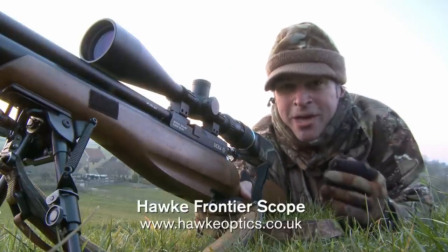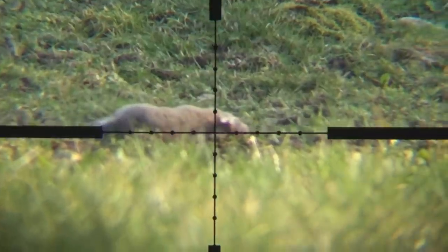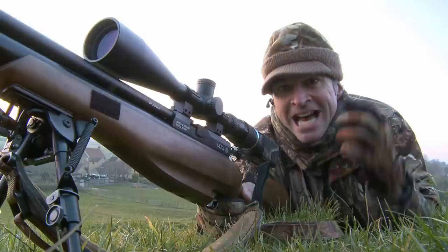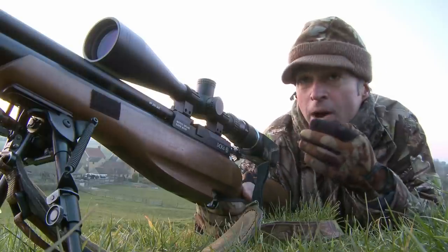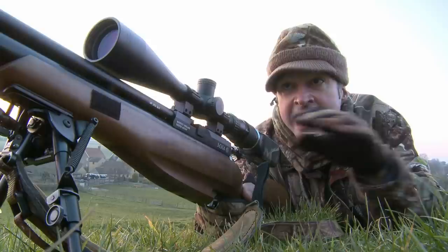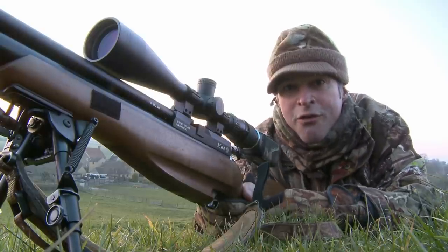Right, another cartwheel there — another clean kill. That one was a little bit smaller, probably about half grown, but this is a pest control job and they all count. That one came out quite quickly after the last one. The sun's dipping behind the hill behind me now, it's cast me into shade, but there's still just a nice bit of sun catching that bank and I think the rabbits are coming out to enjoy that before it finally gets dark.